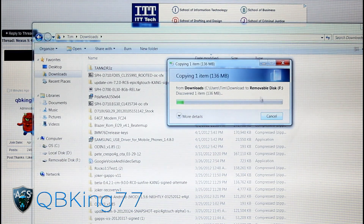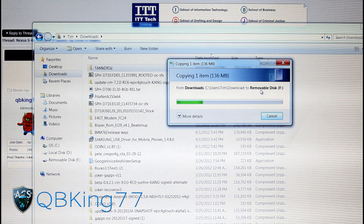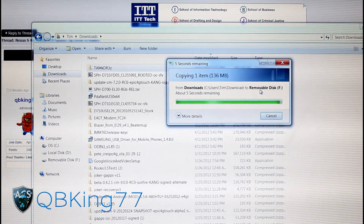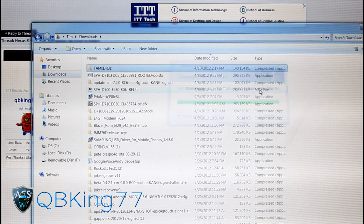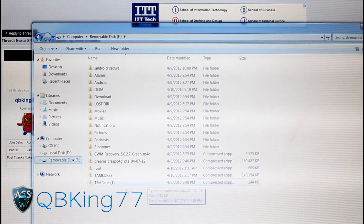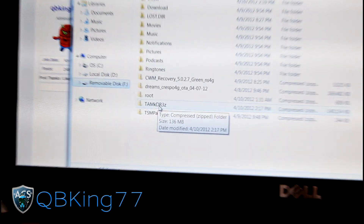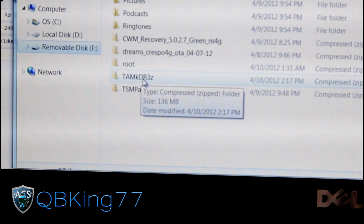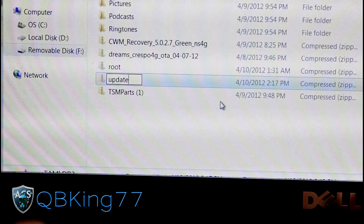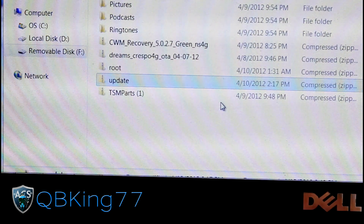It'll take a little bit of time since it is a full Android version update. Once it's done transferring, go back into your removable disk where your Nexus S4G's internal storage is. You're going to need to rename that TAMKDR3Z file — rename it to "update". It'll be update.zip, but just rename it to "update", and you'll be ready to go.